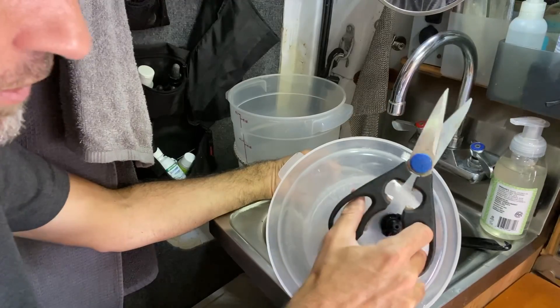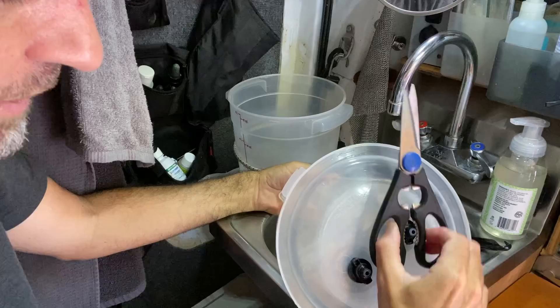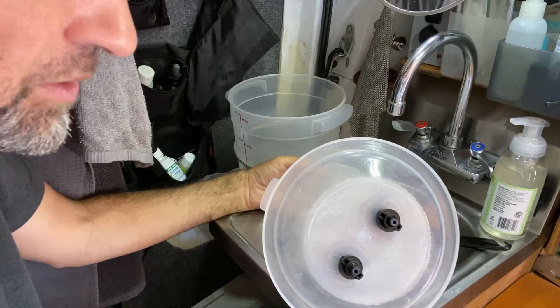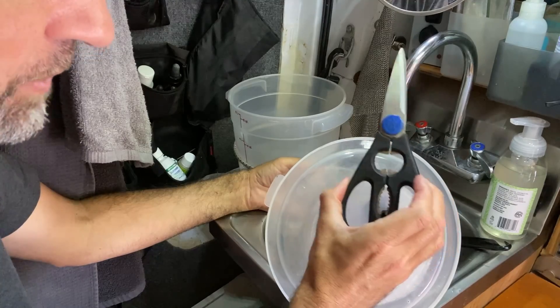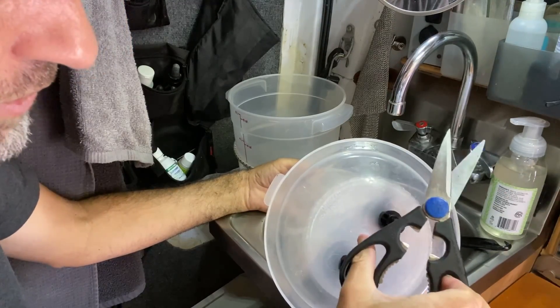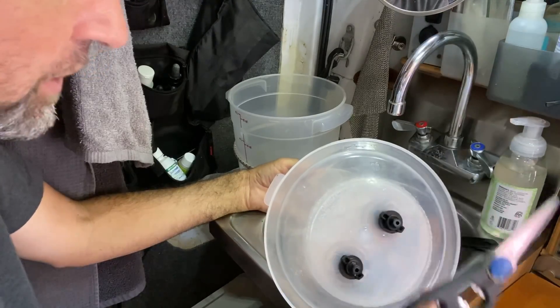I can use my kitchen shears, which I use for everything. I have really bad hand strength, so these kitchen shears really come in handy for things like this. They're not only good scissors, but you can use them as a bottle opener or as a pair of pliers, like I just did.